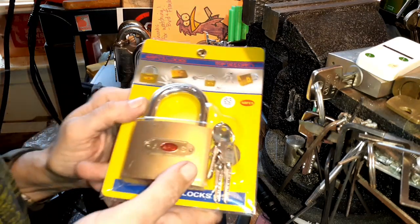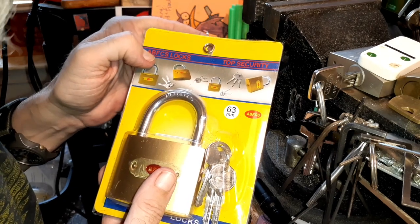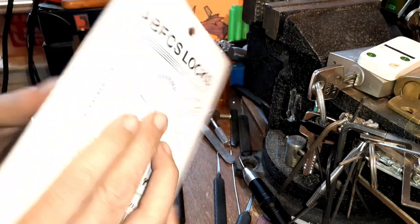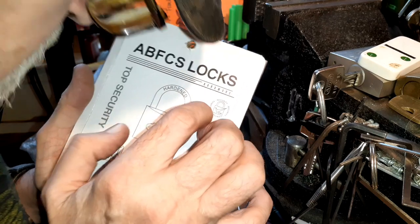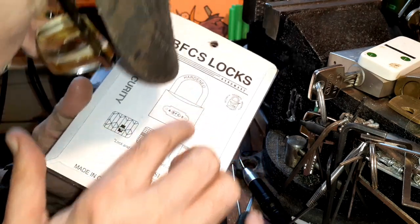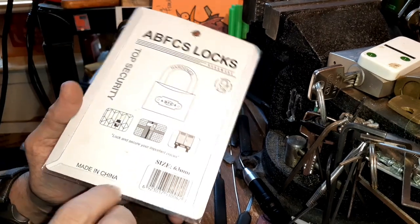Now, there are other companies that make better ones than this, but this one is an ABFCS locks 'top security' — and it says security four times, and it's got a little check mark in it. I doubt it. 'Lock and secure your important places.' Okay, 63 millimeter.